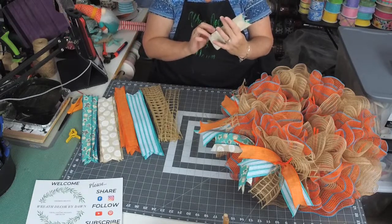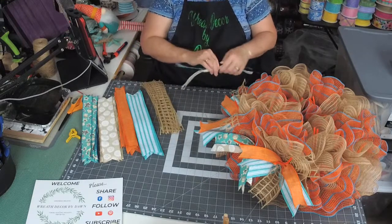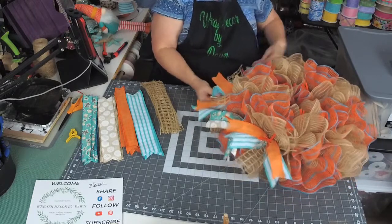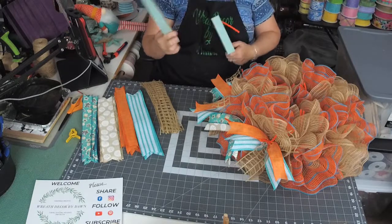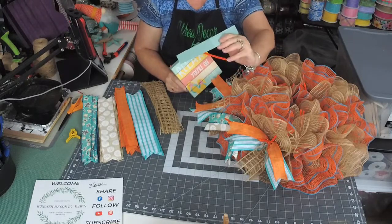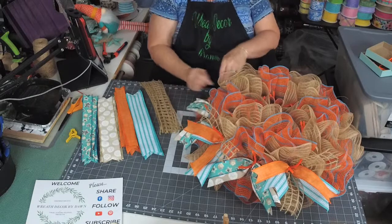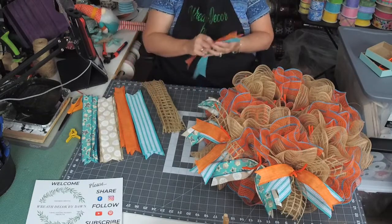I've already prepped my starfish. Did y'all decide which sign you wanted me to put on? I was leaning more towards 'Take Me to the Beach,' but then again I like 'Relax, You're on Beach Time.' Here's the 'Relax' one and here's the 'Take Me to the Beach' — they all have the same colors, just two different sayings. I could probably take two pictures, one with each sign, so whoever purchases it could decide which sign they want.